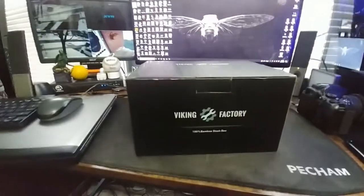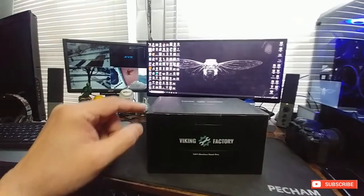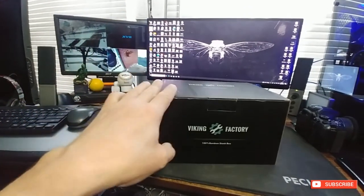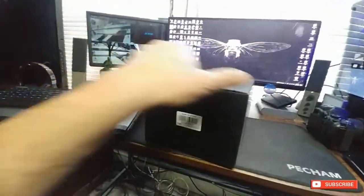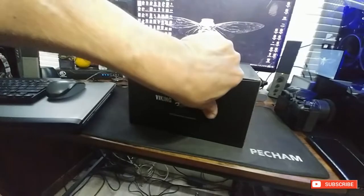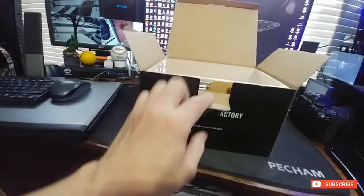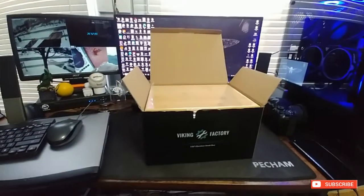Hey guys, welcome back. We have something for review — this is the Viking Factory Bamboo Stash Box. This comes with a grinder, two containers for herb, a tray, and a bunch of other features. It's basically the box it comes in, got some weight to it, obviously it's 100% bamboo, kind of heavy, made in China. This will run you about $75. There are cheaper ones but they don't come with extra features like the containers. This one also has a lock to keep the kids out of it.